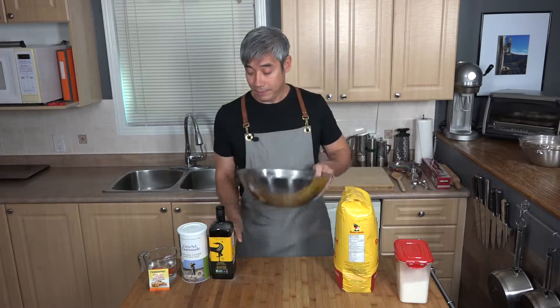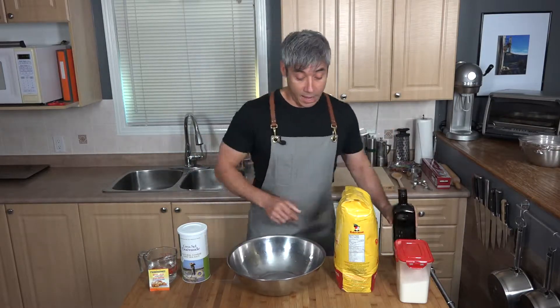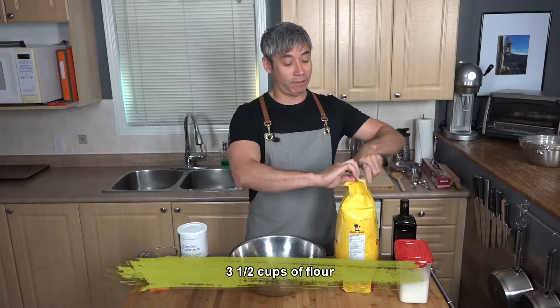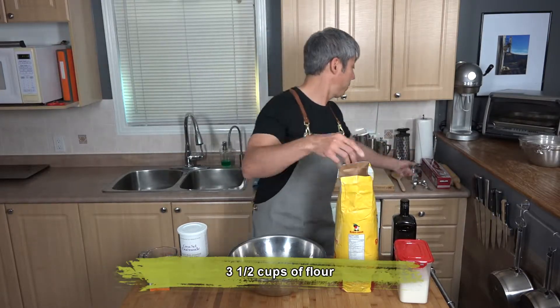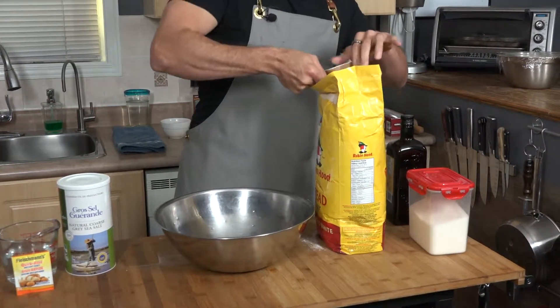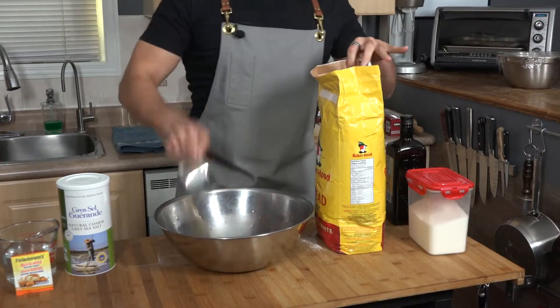We're going to use three and a half cups of the flour. I like the crust to be kind of sticky — it just seems to work better that way.